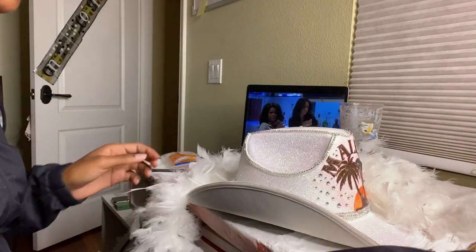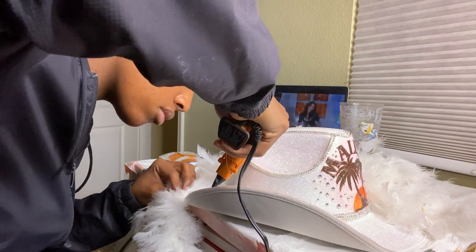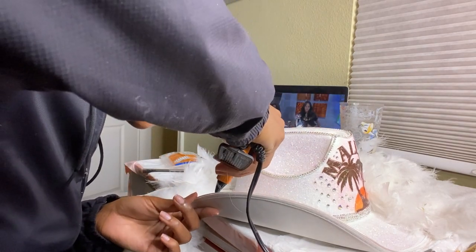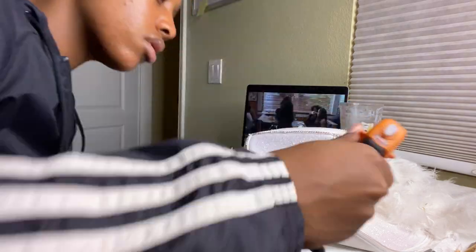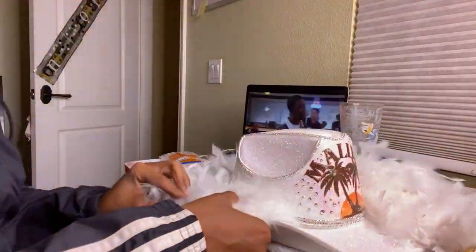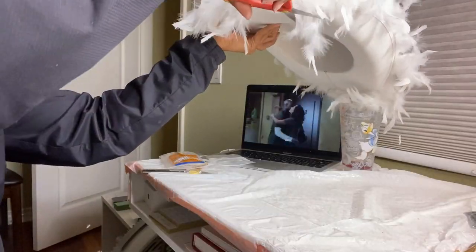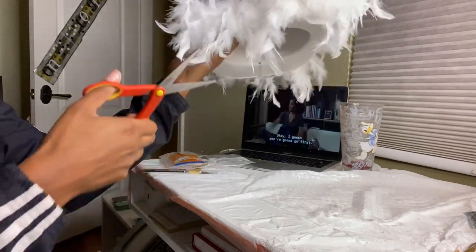The hat so far looks really, really cute — I love it so much. Now I'm going in with my hot glue gun and gluing down this feather boa, which I also ordered from Amazon. Before doing this I actually glued down some jeweled studs to give it an extra razzle dazzle, but I forgot to film it. After gluing down the feather boa, I'm trimming off any feathers that are in the way.